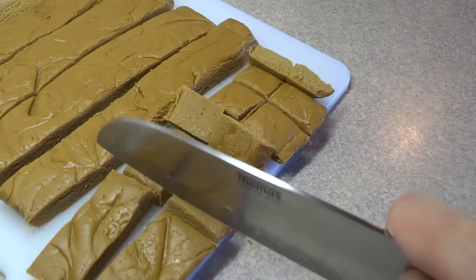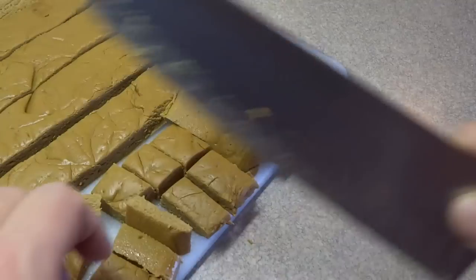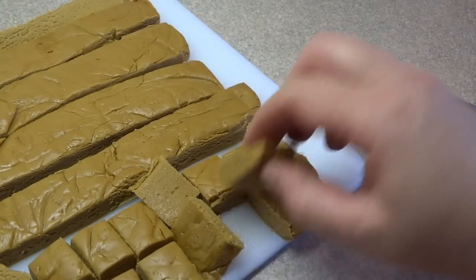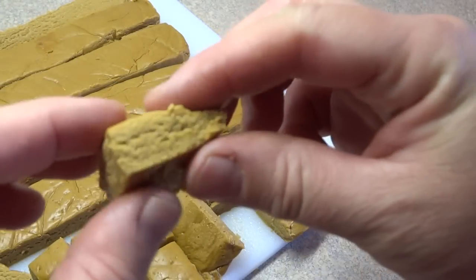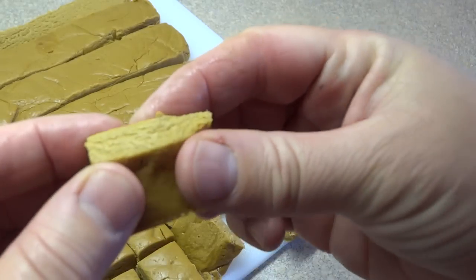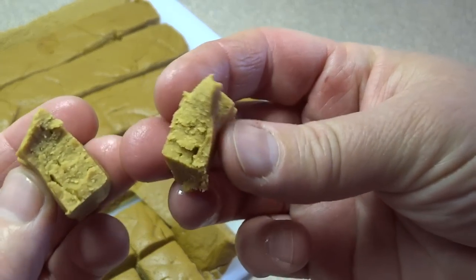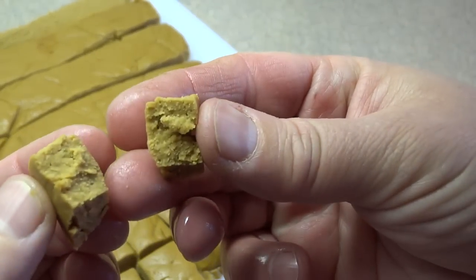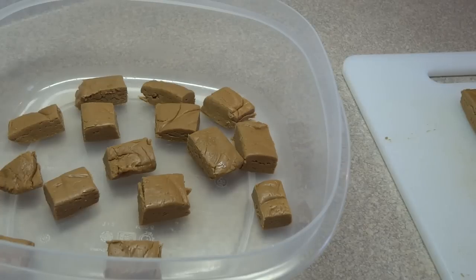Fudge is basically sugar and cream that's cooked — that's all it is, sometimes with chocolate added as well. It is very, very sweet and like any candy, you're only going to eat a very small piece because it is so sweet. The texture is fantastic — soft but very fudge-like and absolutely delicious. The maple syrup flavor comes through quite nicely.